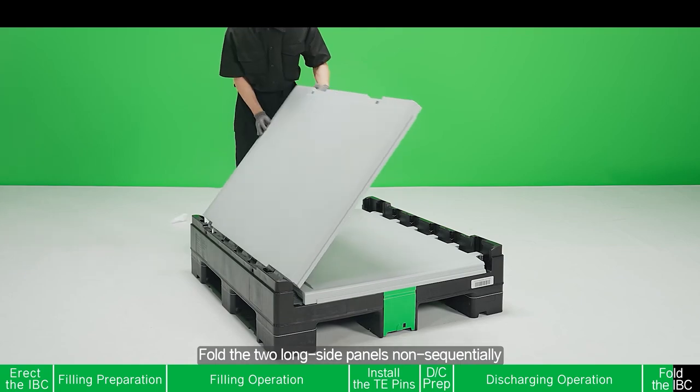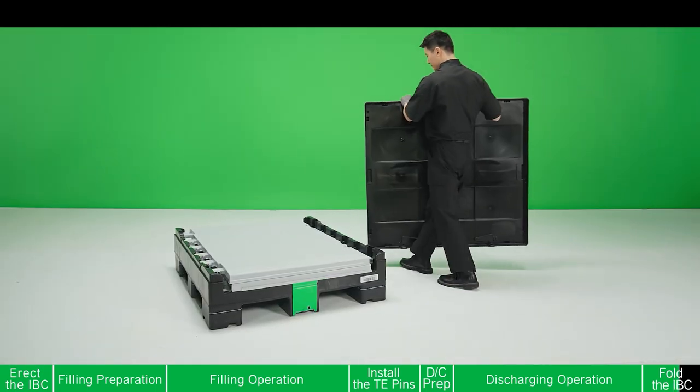Fold the two long side panels sequentially, then put on the lid.